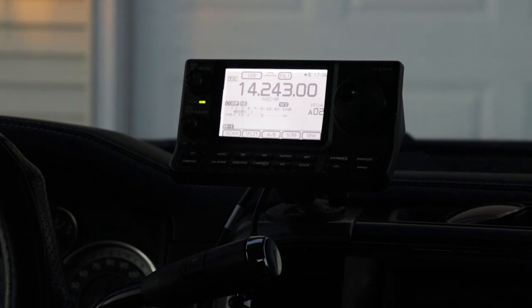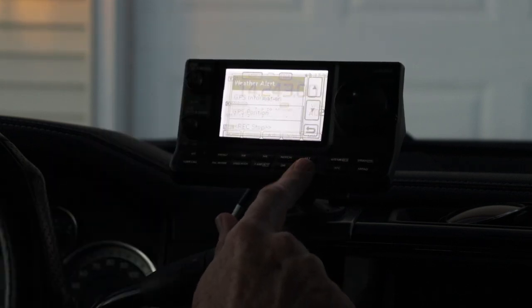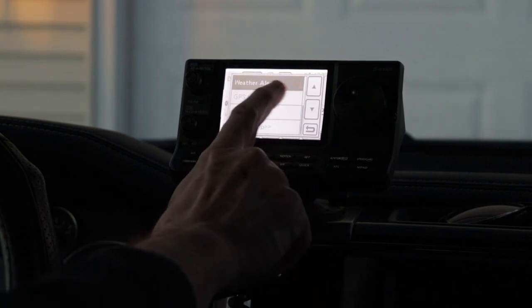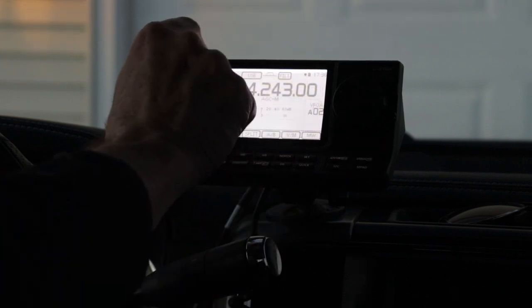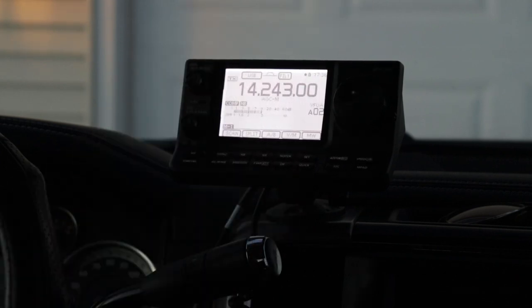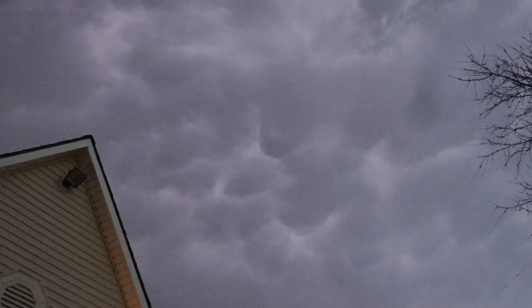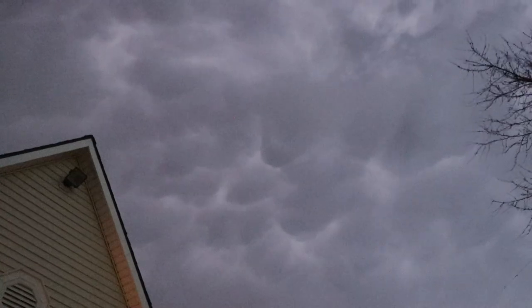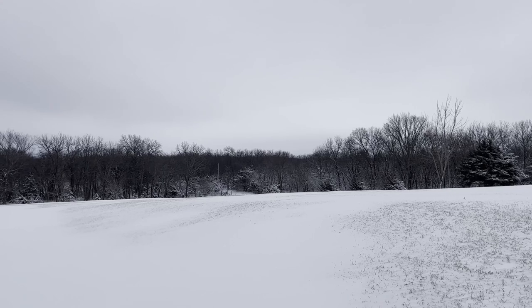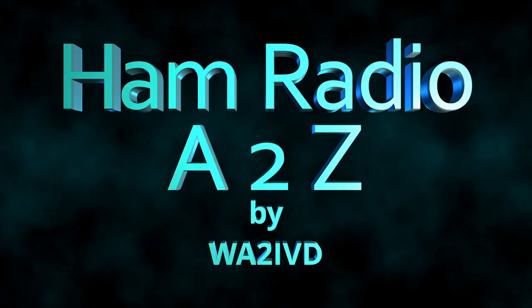That's about it — there's not much else to the function. To turn off the weather alert, you go back to the weather alert option, which is on the second page down in the quick menu, and change it back to off. You'll see the WX indicator goes away on the display and you're back to normal mode. So there you have it — a kind of hidden feature of the 7100 that might come in handy if you want to get weather alerts. If you enjoyed this video or found it helpful, I'd appreciate a click on the like button. If you find the channel useful, please consider subscribing. You can also click the bell icon to be notified when new videos come out. Thanks for watching. I'm Tom, WA2IVD, and this is Ham Radio A to Z.